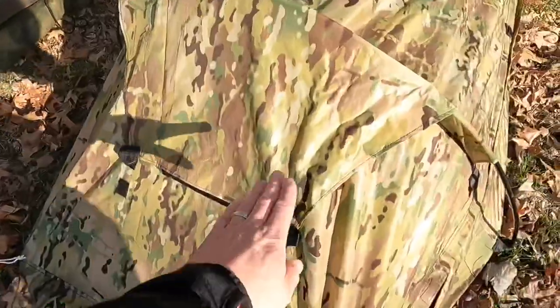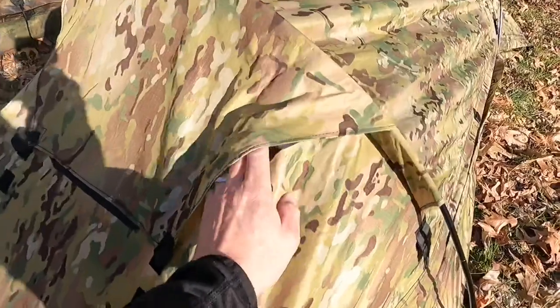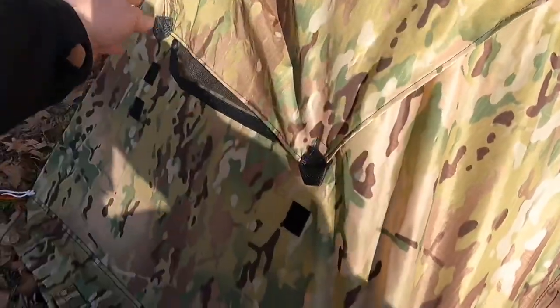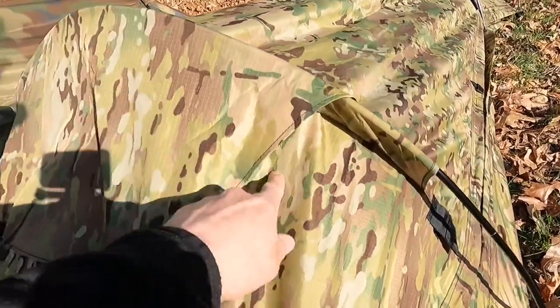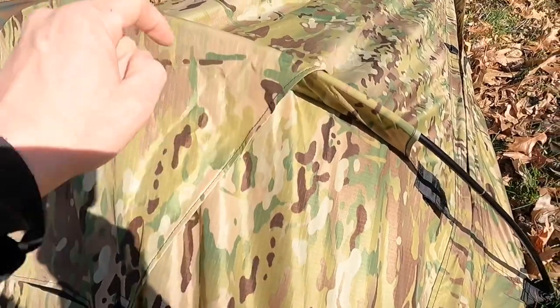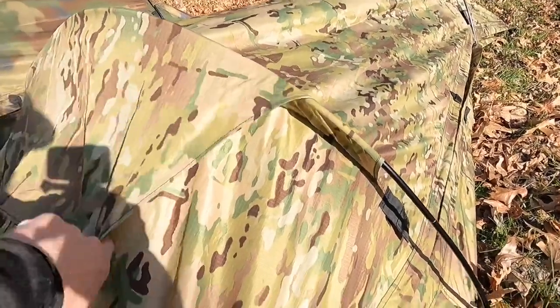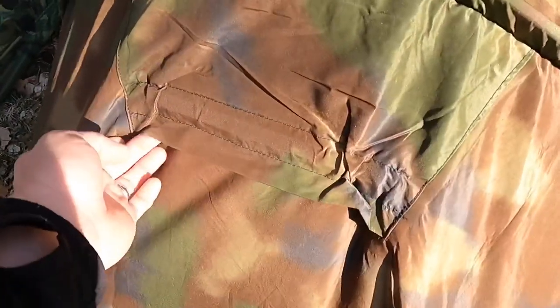Before going further, I want to point out a complaint I have with the Wiggy's version. With that front vent, I can see rain getting in through the large opening, especially when it's windy. The only thing this shelter seems to lack is a velcro spot at the top of the flap to seal it shut — something to prevent wind from driving rain inside. With the EcoTat snap design, the vent is completely sealed when closed, so no rain gets in when it's down.